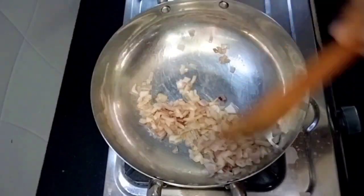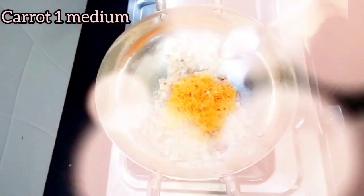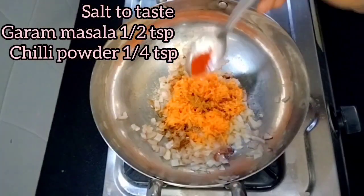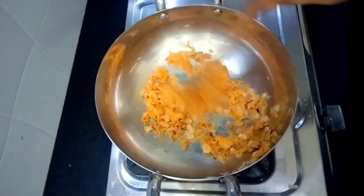Let's fry a medium size carrot. Add 2 tsp of garlic and fry it together with the carrot.